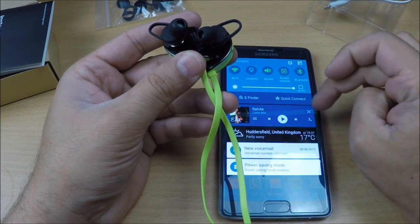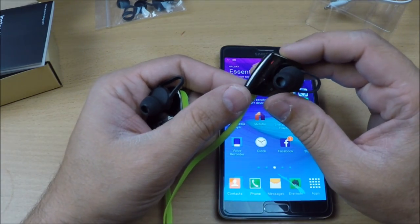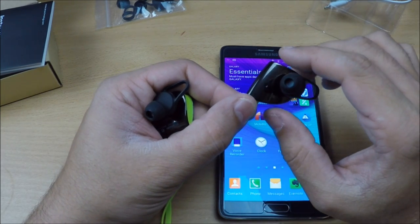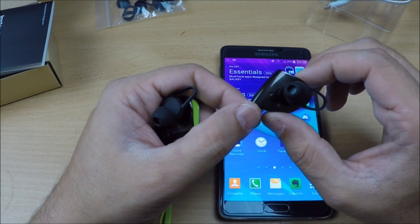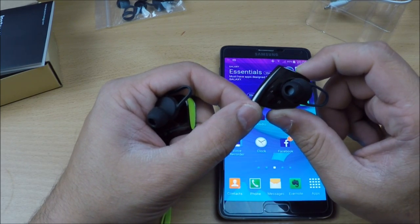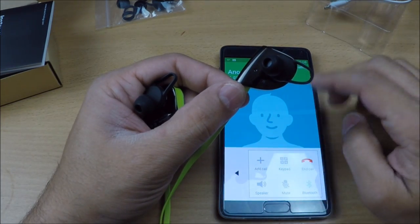Once paired, the indicator light will only flash occasionally, not continuously. If you want to redial, just double-click the multi-function button — there you go, it immediately triggers the redial function.